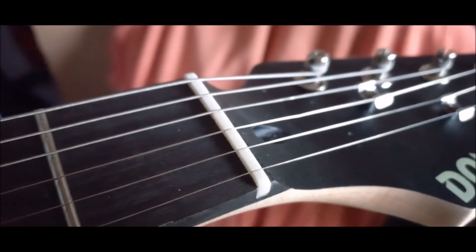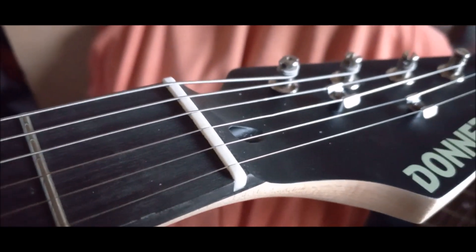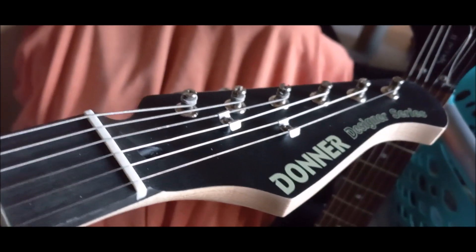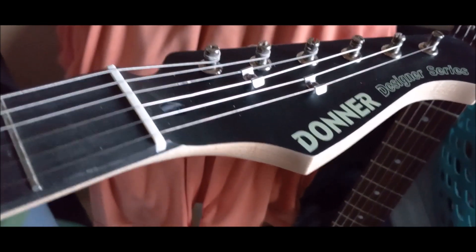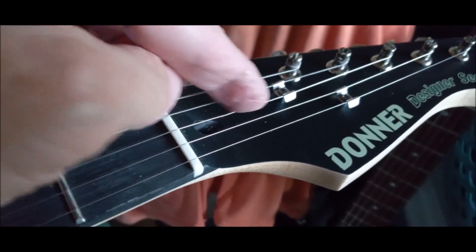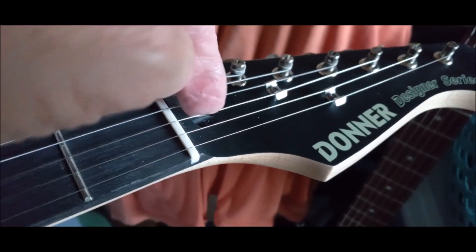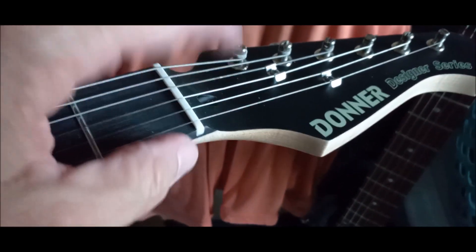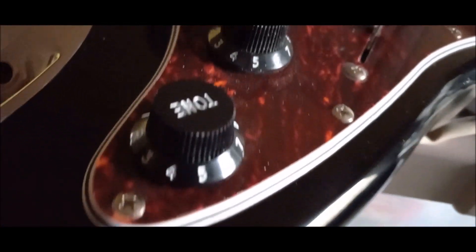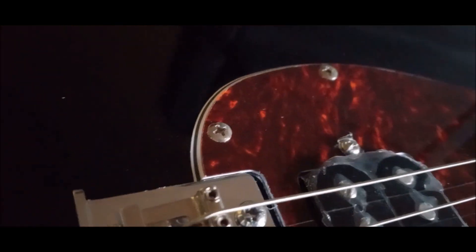You can tell right here on the first plain string — I won't call it a G string because you might tune it differently — it's bent just a little bit right here where I put the wrench down. I should have loosened the string first, but I'm going to change the strings anyway after the stock sound test. I took these screws out of the scratch plate.